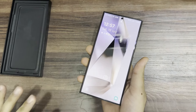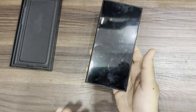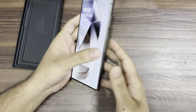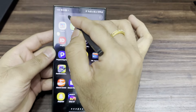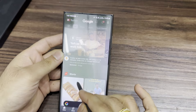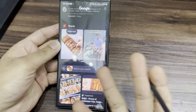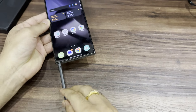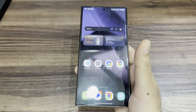AI is the highlight of this phone. Let's talk about AI — it is available in every area. One key feature is interactive search. Let me show you an example: if you circle something on the screen, for instance on YouTube, it searches for related content. You can circle the S Pen on anything and it searches — that's the circle-to-search feature.